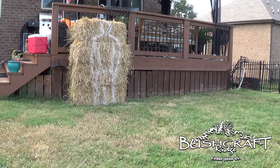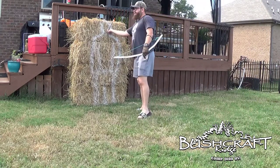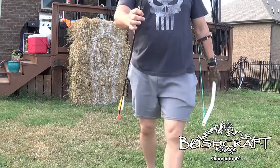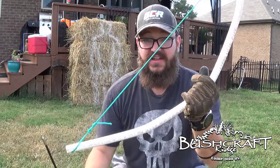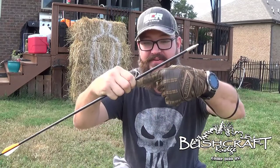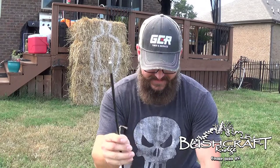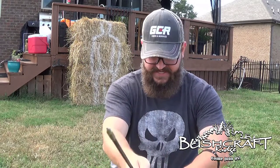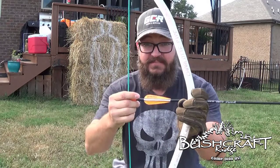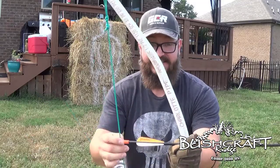Head shot! Next shot, pretty close. And with this — definitely not a toy bow — this is the penetration we got into a hay bale: 3, 6, almost 9 inches with the target tip. So from 15 feet I can put this in someone's neck up to right here. That's why I keep saying this is not a toy.